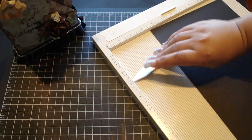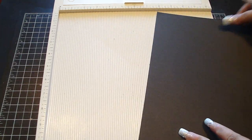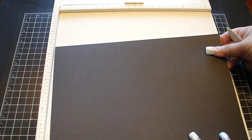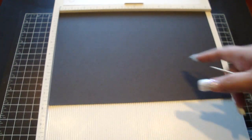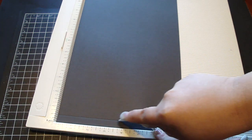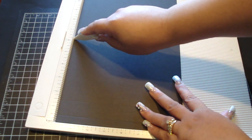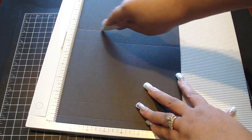I'm just using my Martha Stewart scoreboard — you can use your score paddle or your trimmer. The measurements are basically seven and three quarters by twelve inches. We're going to put it on the twelve inch side and score it at a half an inch, one and a half inch, six and a quarter inch, and seven and a quarter inch.